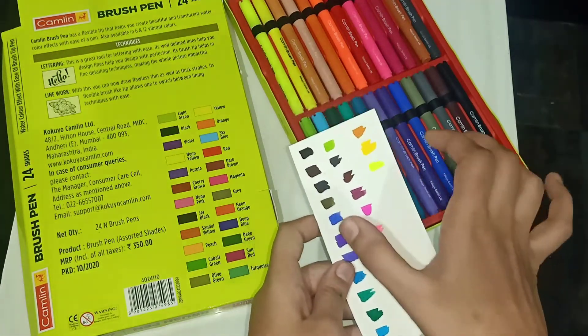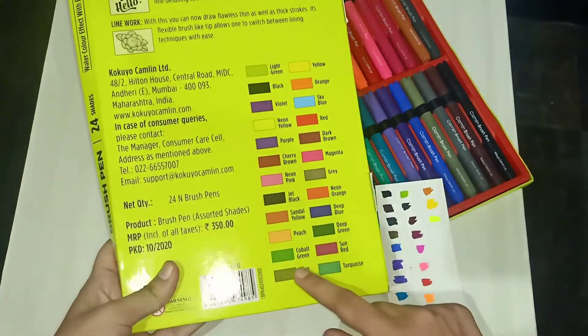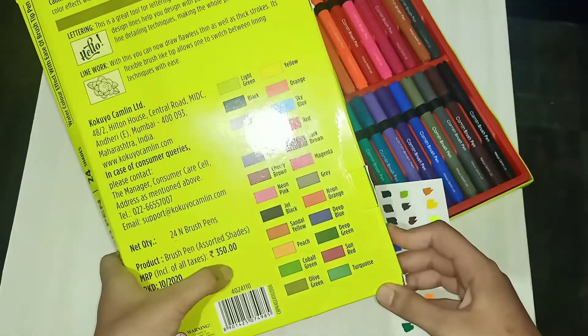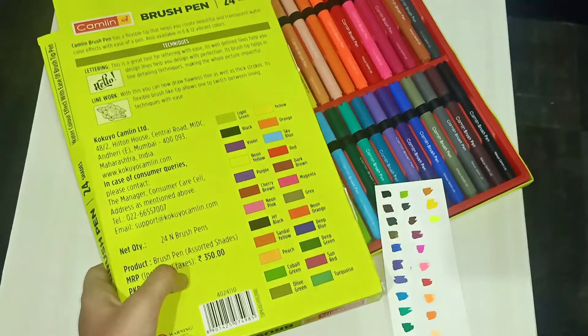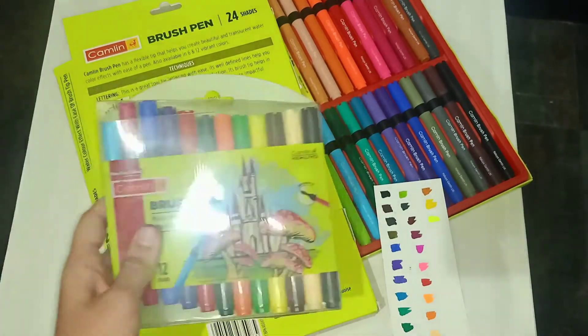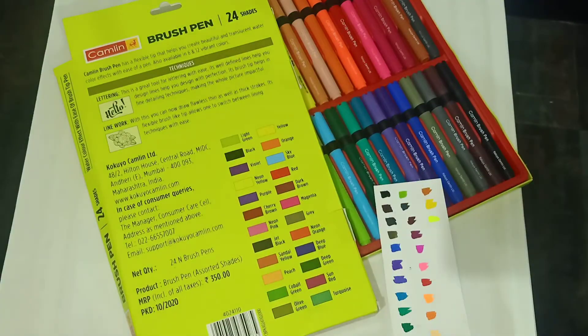In total we have 24 shades. I purchased this on Amazon — I've provided the link below. This costs 350 rupees, and the smaller pack of 12 colors costs 195 rupees.